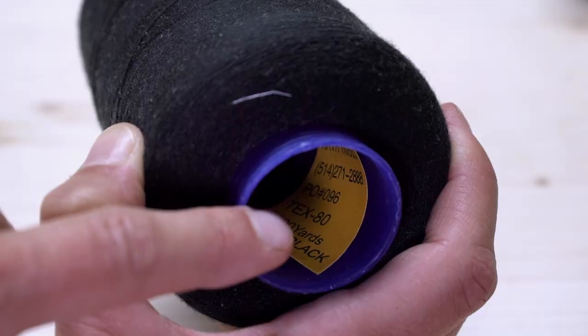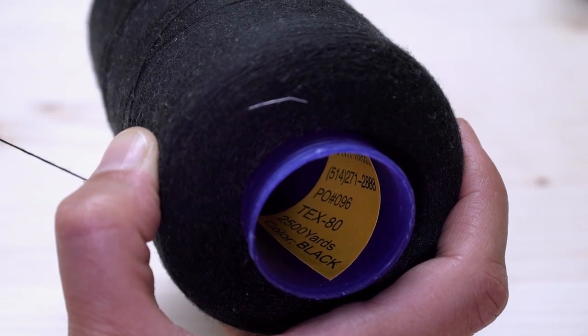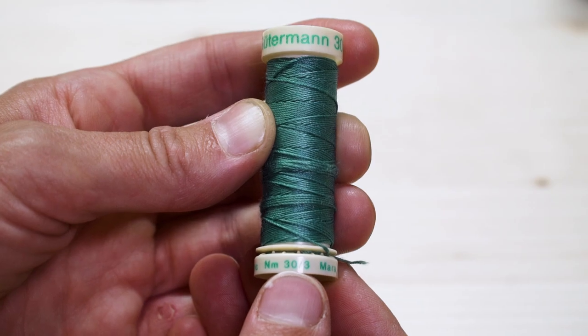First of all, you're going to need to know the application — what you're going to be using this thread for. That is number one. For example, if you're making a heavyweight cotton bag, you're going to want a heavyweight cotton thread, a heavyweight meaning 70 to 80 tex. If you go by weight, then you're going to want 20 to 30 weight.